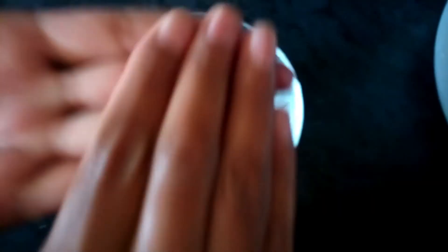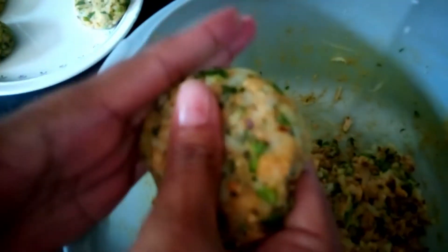Put some water on your hands like this, get a small amount of your mixture, and make it into a round kebab shape.